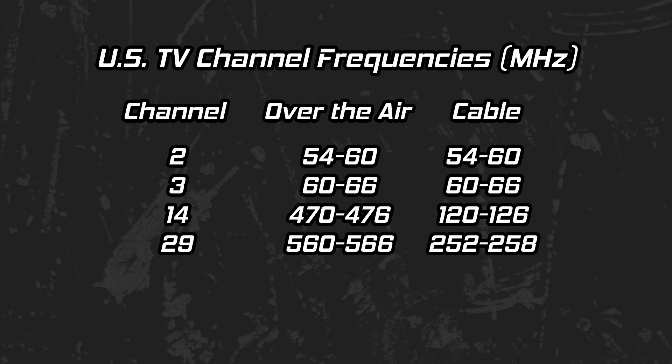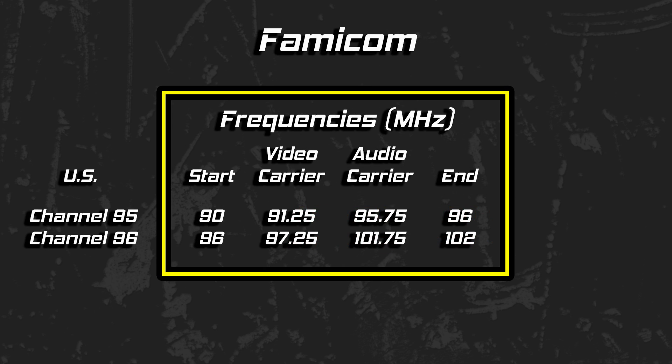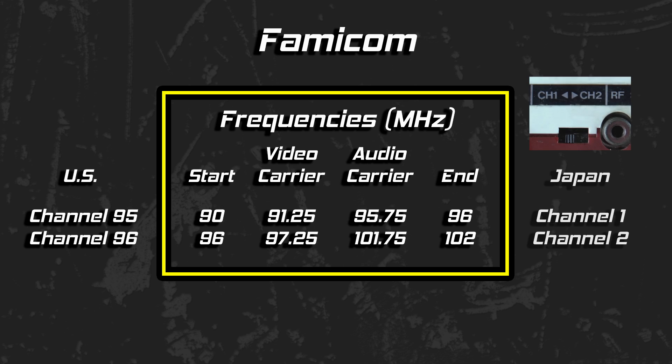This disconnect between channels and frequencies meant that analog cable could use their own frequencies for their channel numbers. This was much more obvious in the days when you bought a television and had to know if your purchase was cable-ready or not. In the case of cable television, here are the frequencies for channels 95 and 96 — the channels we use for the Famicom. In Japan, these frequencies are associated with channels 1 and 2.